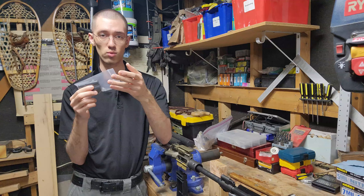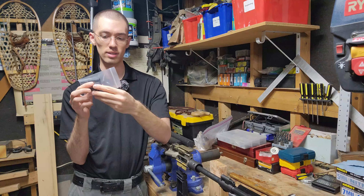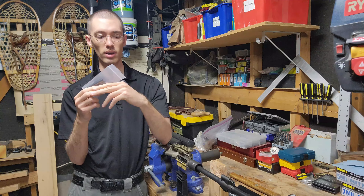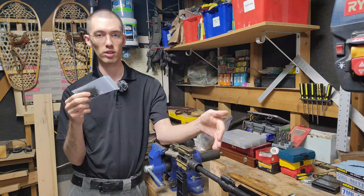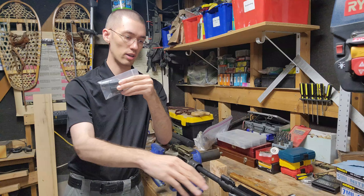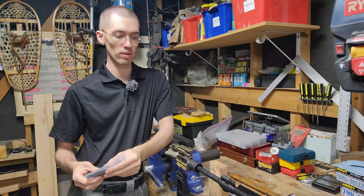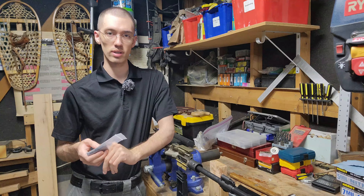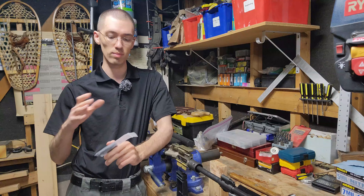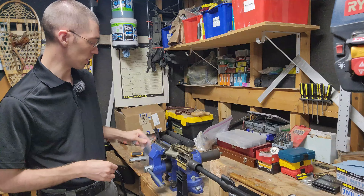This video will focus much more on the installation and how it differs, because this is the A1/A3 retrofit version, whereas the original one Nefarious Arms sent me was on a 416-A5 clone upper. Most 416s and MR556s in the US are going to follow the older A1/A3 pattern, which this one is compatible with, so I'm going to get started with removing the current factory HK vented gas block.